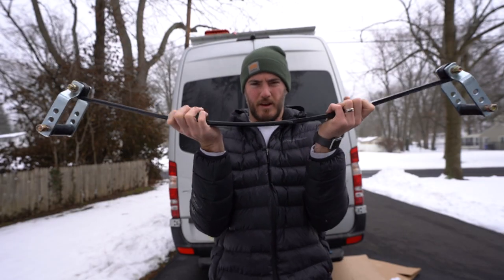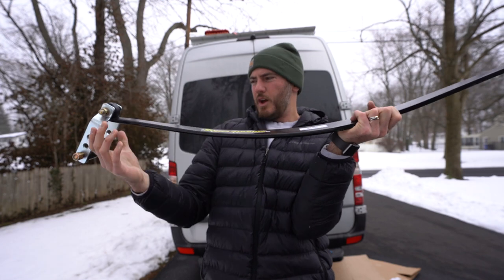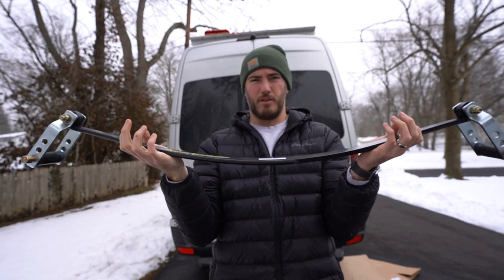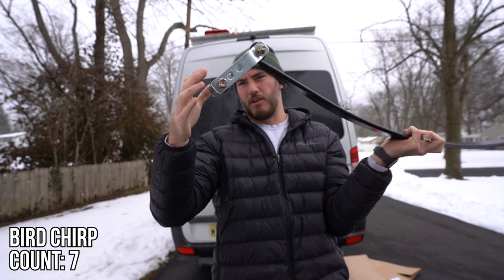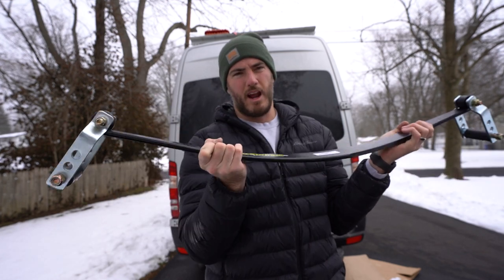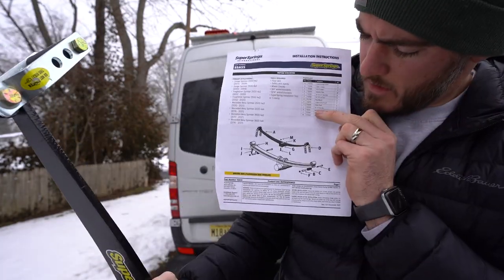Basically how this works: it sits over the factory leaf springs, and we wrap a shackle joint around the leaf. This gets unbolted, then re-bolted — it goes over one side of the leaf spring. We clamp it down so we can bolt it on front and rear, then release the clamp, which pulls tension on the leaf spring reducing sway and giving a lift depending on which bolt holes you use. There are three bolt holes; we'll go with the lowest one and adjust if needed, though we probably won't since we want the van flat.